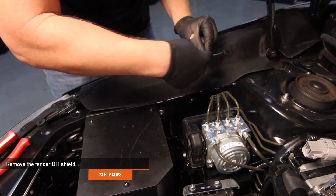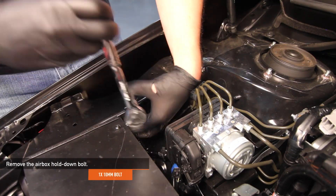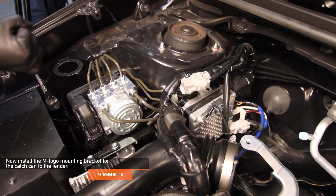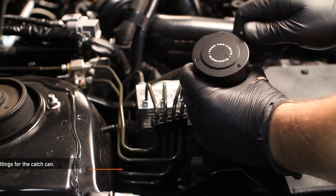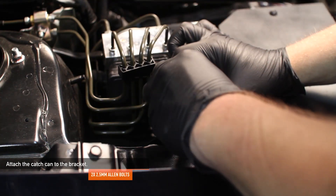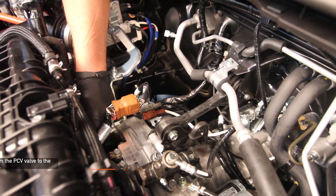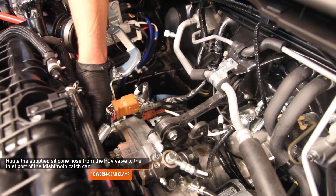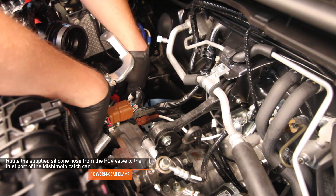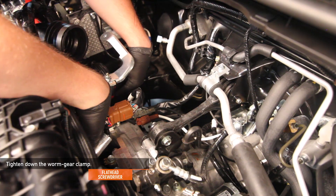On the passenger side of the car, remove the two pop clips holding the fender beauty shield in place and remove the air box hold down 10mm bolt. Install the catch can mounting bracket with the M logo to the fender using two 10mm bolts. Install the catch can inlet and outlet fittings using a 17mm wrench. Install the catch can onto the M logo bracket using the two 2.5mm Allen bolts. Route the supplied silicone hose from the PCV valve to the in port of the Mishimoto catch can — the PCV valve is mounted on the back of the engine block. Make sure to have one worm gear clamp already attached to the silicone hose before you slide it onto the PCV valve.